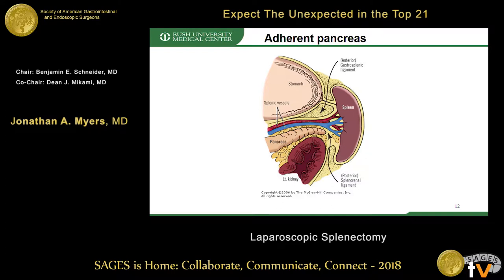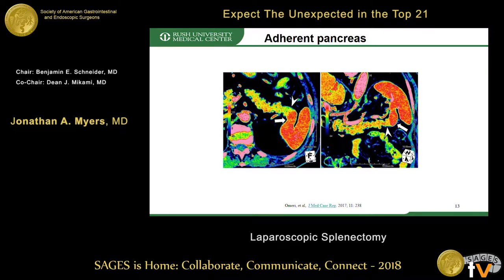The next topic is dealing with an adherent pancreas to the spleen or splenic hilum. In a perfect world we'd have a nice plane between the two, but unfortunately — and while this is an extreme case — frequently your pancreas can be essentially adherent to the spleen or splenic hilum, as shown here by the yellow pancreas and the orange spleen.